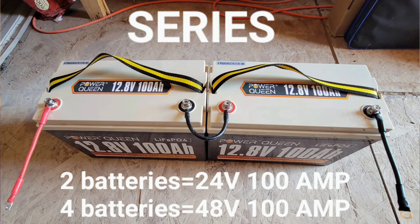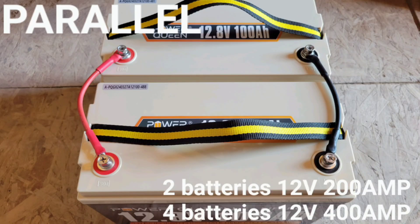It could be 12 volt, 24 volt, or 48 volt. If you connect your batteries in series, the voltage will increase but the amperage will stay the same. If you connect your batteries in parallel, it will increase the amperage but the voltage will stay the same. Regardless of how you connect your batteries, the watt hours or capacity will stay the same for either system.